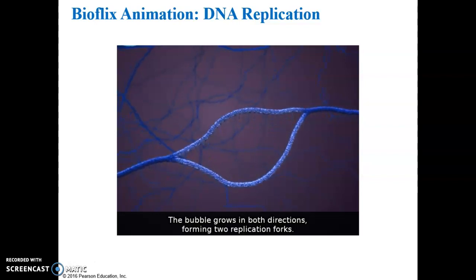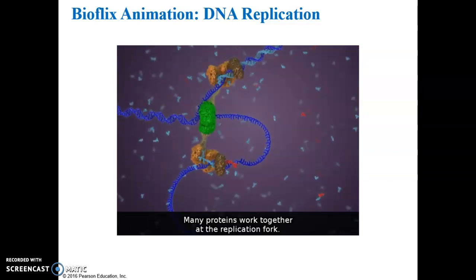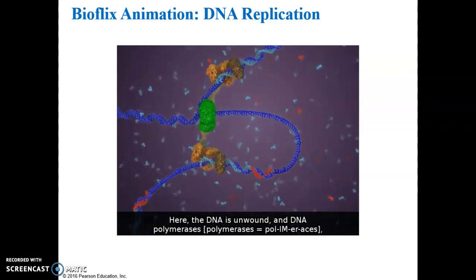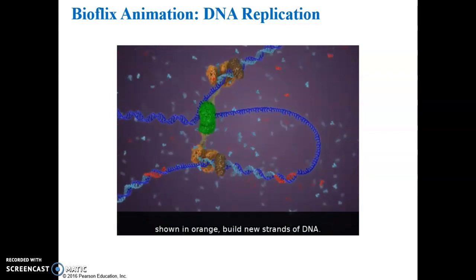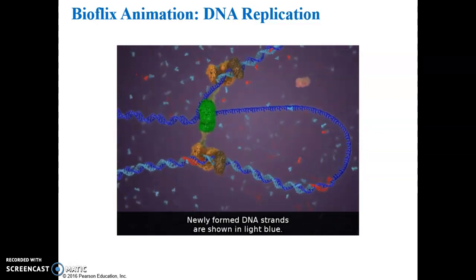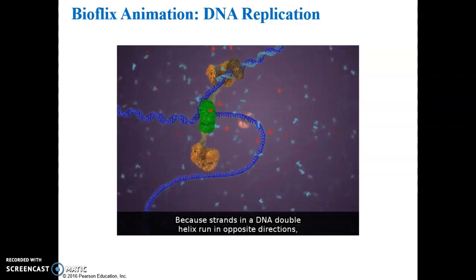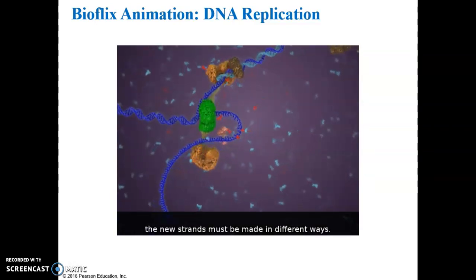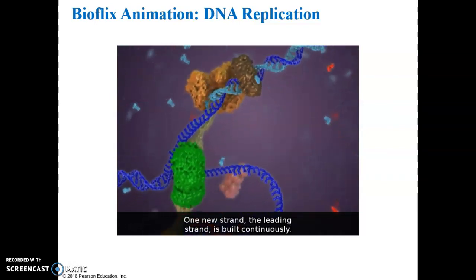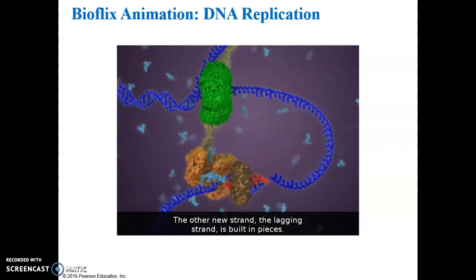The two strands of DNA separate, serving as templates for making new strands. The result is a replication bubble. The bubble grows in both directions, forming two replication forks. Many proteins work together at the replication fork. The DNA is unwound and DNA polymerases, shown in orange, build new strands of DNA. Because strands in a DNA double helix run in opposite directions, the new strands must be made in different ways. One new strand, the leading strand, is built continuously; the other, the lagging strand, is built in pieces.